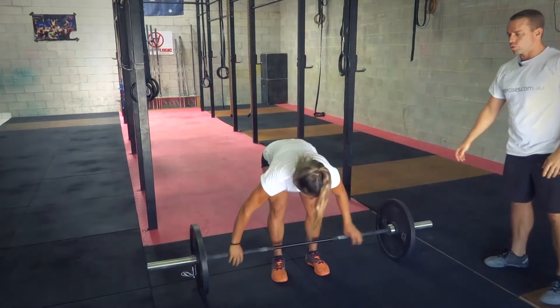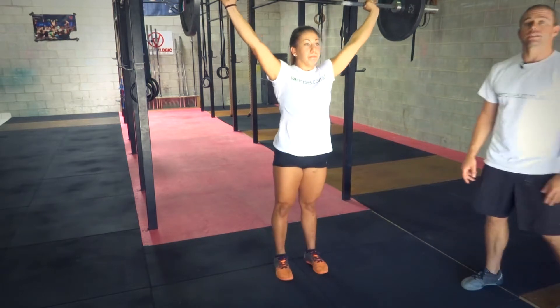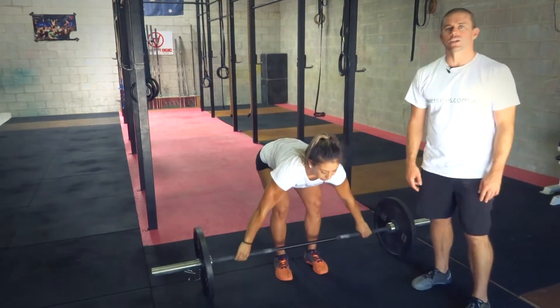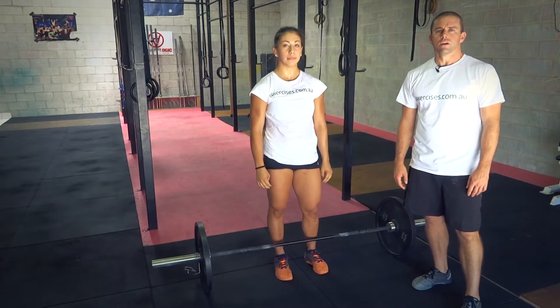Let's have a look at one more good rep. Excellent. And that's a power snatch. Search through exercises.com.au for more great videos — we'll see you next time.